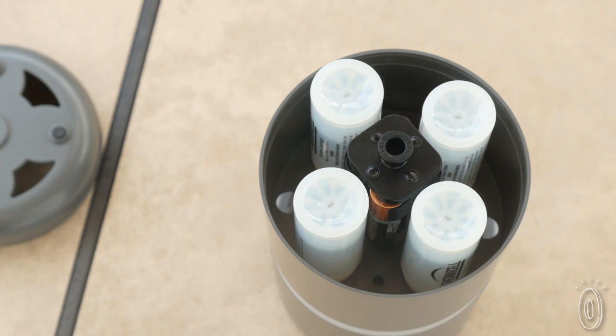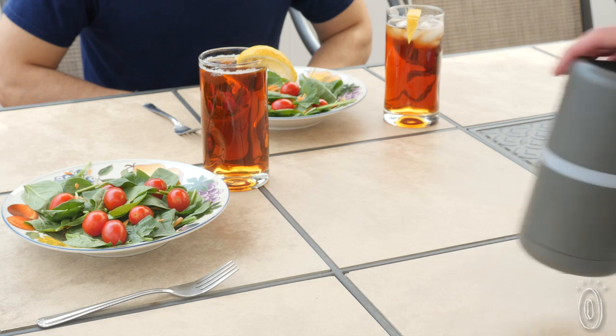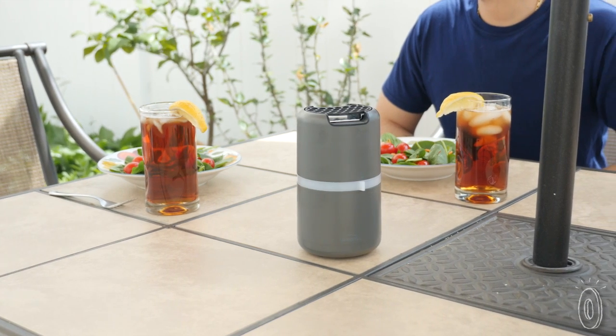Thermacell has many butane cartridges inside which give off heat safely and without needing to be plugged in. That heat source activates the all-natural repellent, which casts a wide net of bug protection.